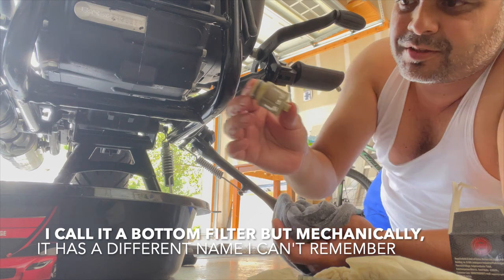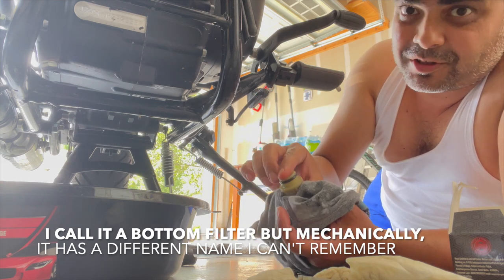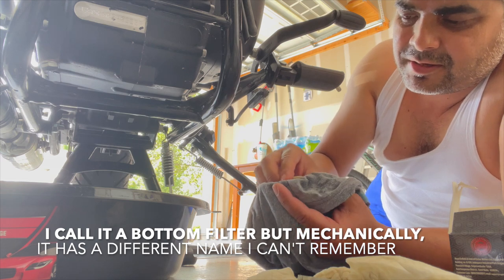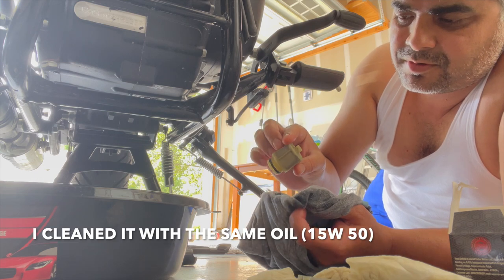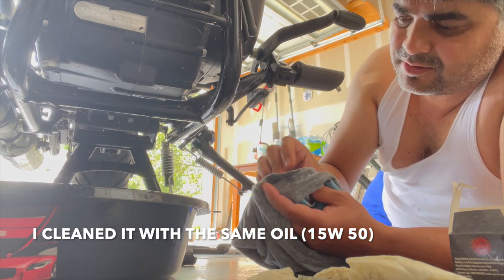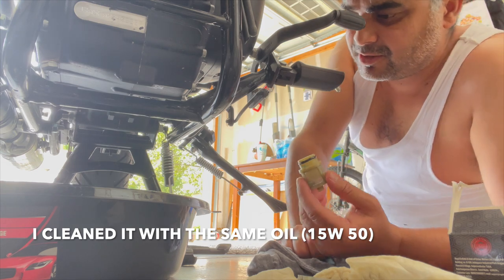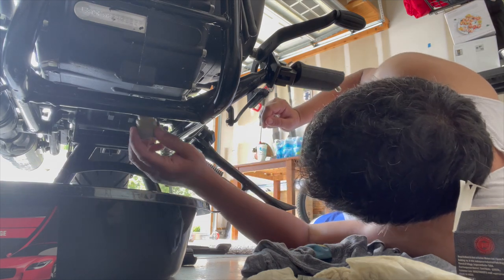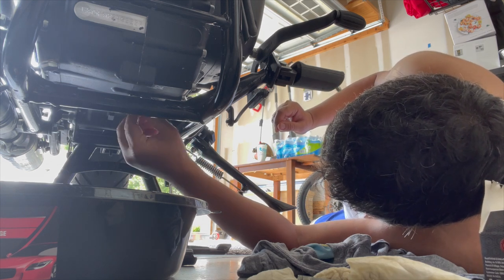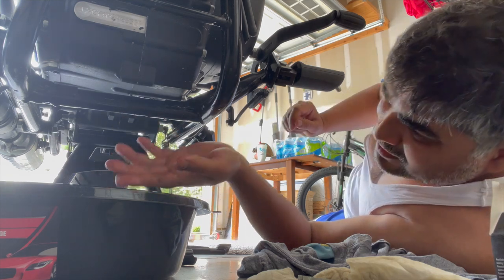Now I'm going to put this bottom filter back in. I cleaned it, I wiped it, I put some fresh oil on it. This is going to go back to the same place — I usually change this every 5,000 miles. It's a bit dirty in the middle but it's going to work. Just put it in there and rotate clockwise. Done.